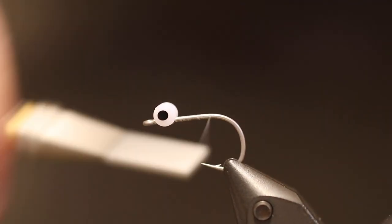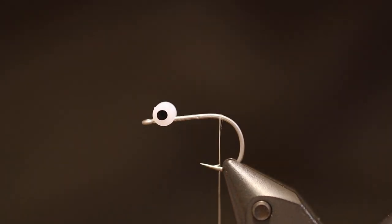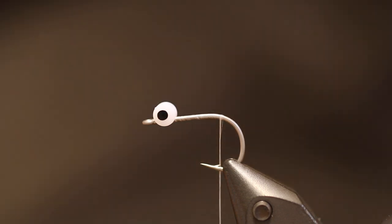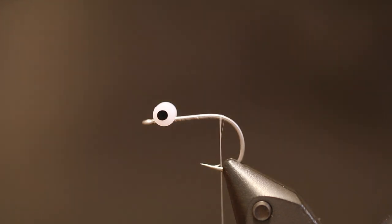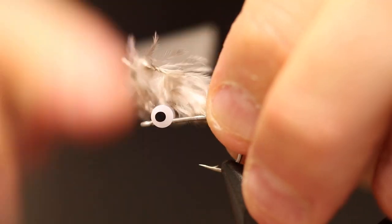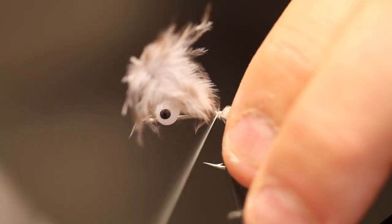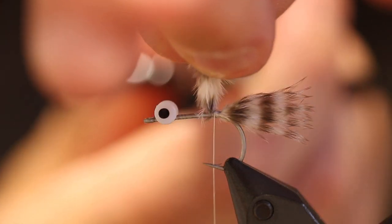And that's the key to the success my friend Tim told me. From here it's basically the same pattern as the original. We're going to take some grizzly marabou for the tail — this is a cool material that has a lot of life and gives some contrast, and adds a lot to any sea trout or trout fly in general like this.